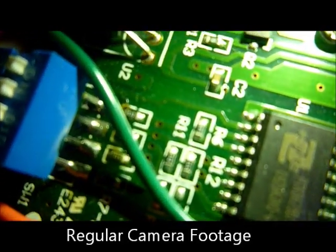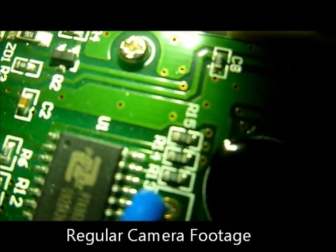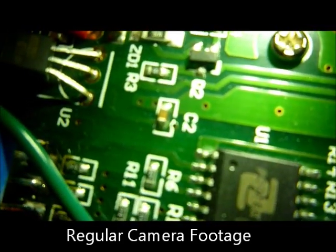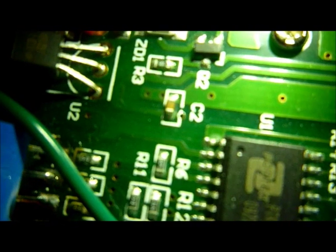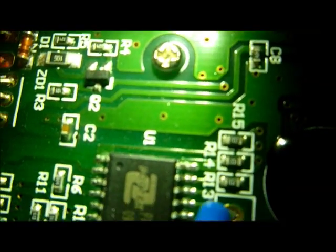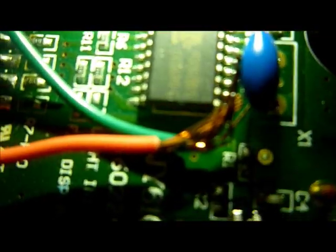This is the video of using my regular camera. My camera does not zoom into anything as much as I can get into that. You can still see everything but it's not quite as magnified as while using the broken camera.